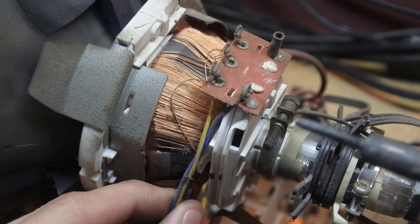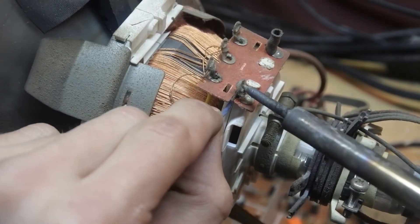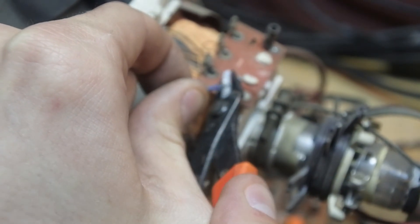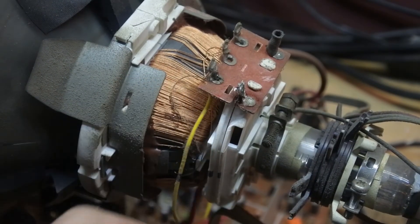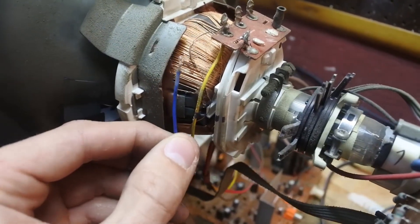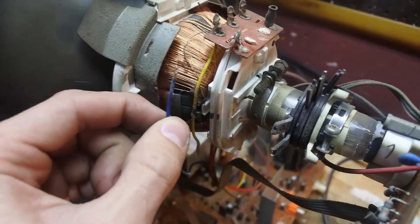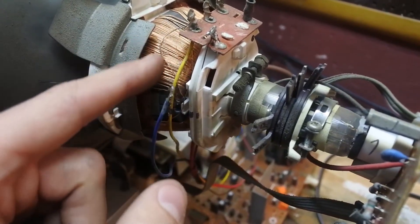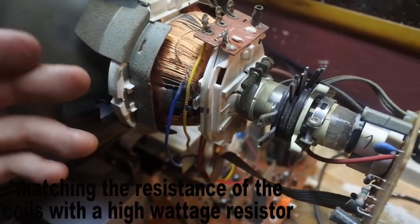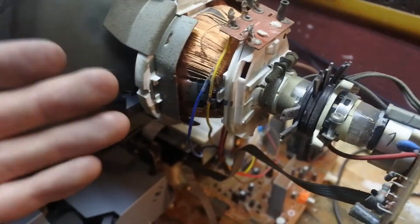The best way to check this is to simply desolder one of the wires. Now sometimes what may happen is when you disconnect these wires the TV may not allow you to turn it on. In that case you would have to make the TV think the wires are connected back to the original coil — you can put a resistor across the corresponding horizontal or vertical pairs of wires and it should be fine.